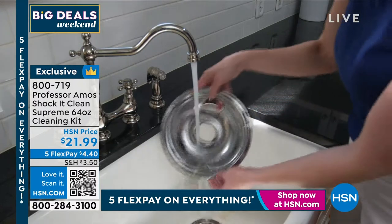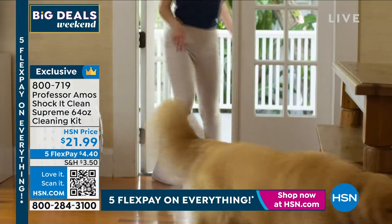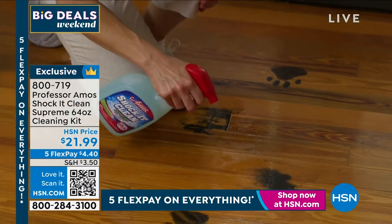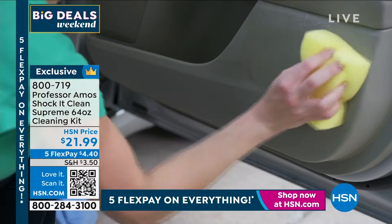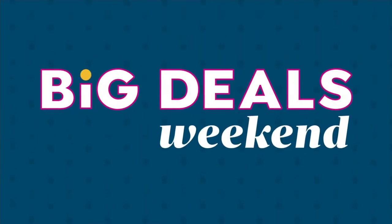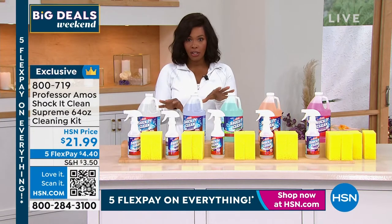This is the cleaning system. It's not a concentrate — you don't have to mix anything. You'll get the big bottle and an empty bottle, and when you're using it, you just pour what you need into that bottle. You're getting two sponges that go right along with it, and you're good to go. You're going to shock it clean around all areas of your home.